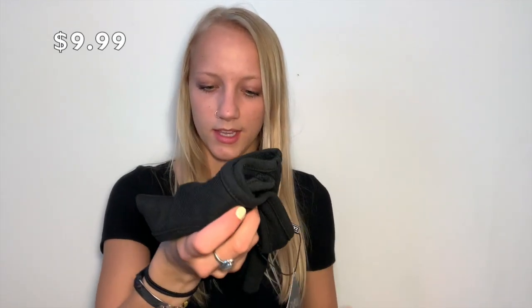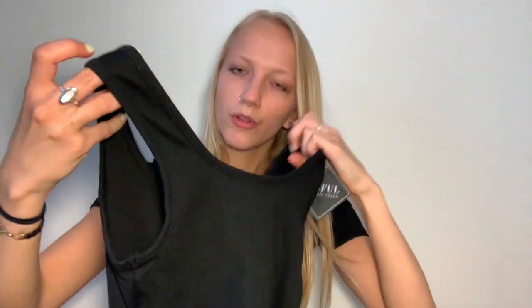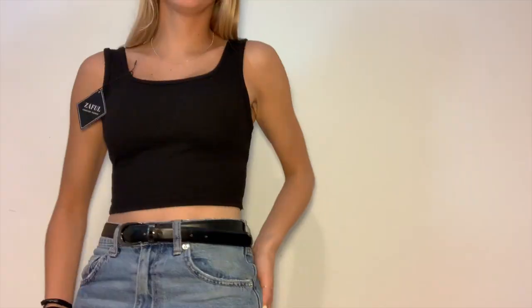Zaffle was doing good with their packaging — I love the little bags the items come in, that's really cute. So this is the tank top — you can see it's cropped, and there's no front or back so you can wear it both ways. The material feels really good: it's thick but has a little stretch to it. Zaffle is off to a good start!